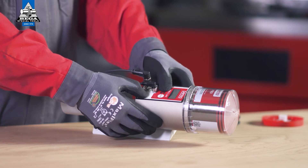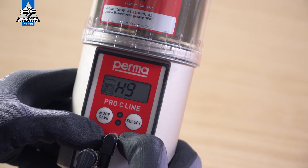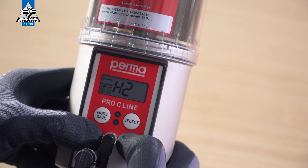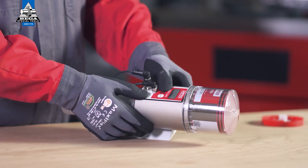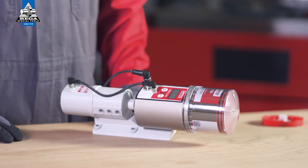Press and hold the Mode Save button for 4 seconds to configure the number of strokes for the first active outlet. Press Select to enter the number of strokes. One stroke discharges 0.5 cubic centimeters of lubricant. Confirm the selected number of strokes by pressing and holding the Mode Save button for 4 seconds.